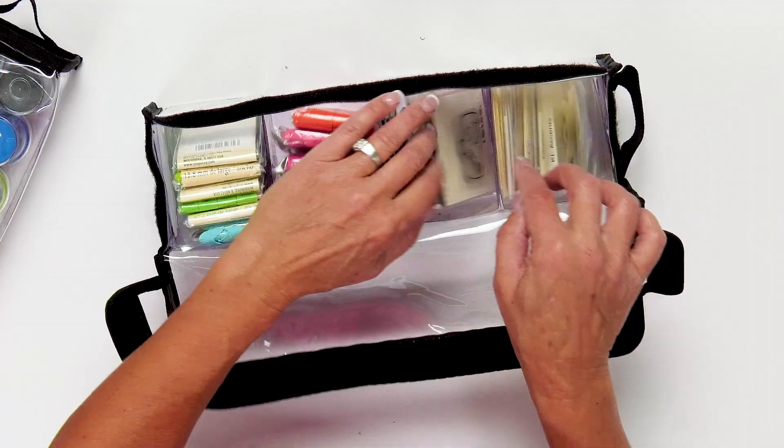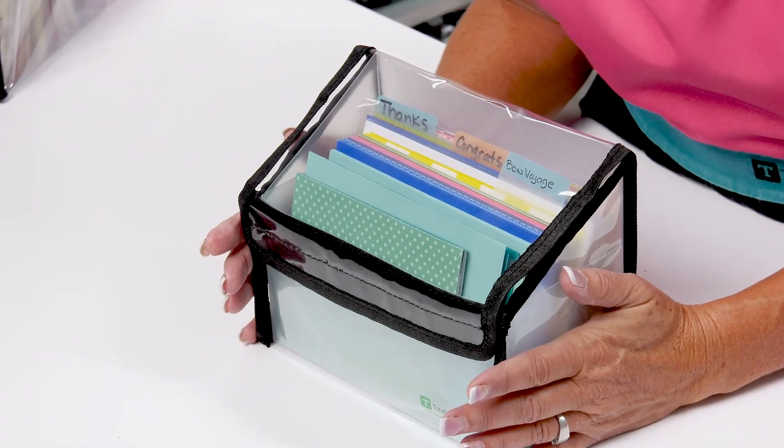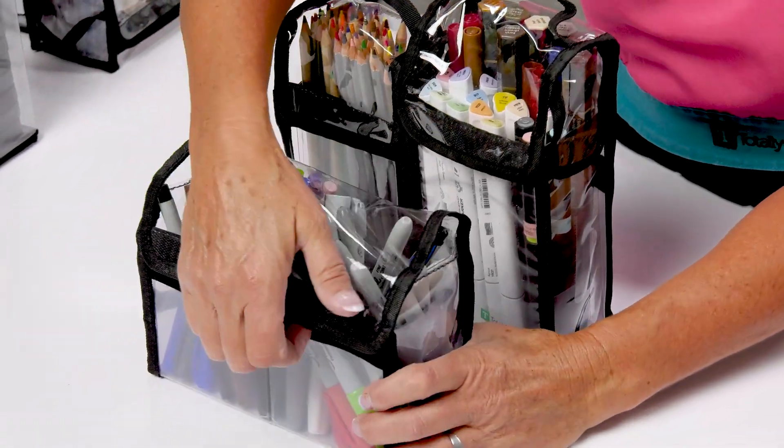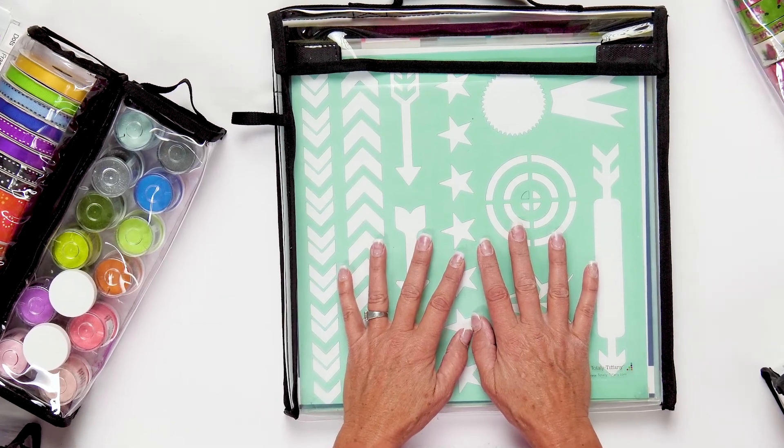I am so excited today to introduce you to the Buddy Bags. The Buddy Bags are a product line designed completely around how we craft. We need lightweight, clear, visible, accessible, portable — all of those things are included in the Buddy Bag line and there are so many great buddies.